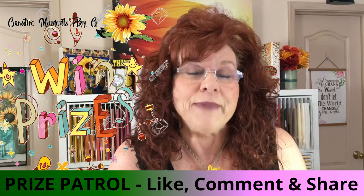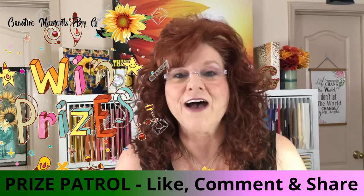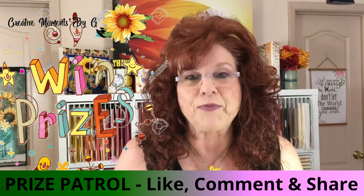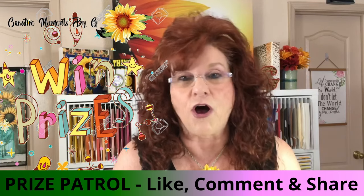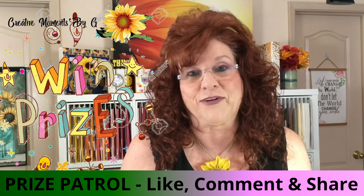Before we show you the other two cards we created — and we know you're going to love them — we want to appreciate all our crafting friends who watch our videos and comment. Make sure you leave comments below and give us a like. We are going to have a drawing on Friday the 13th and we are going to select two people to receive some happy mail, which will include a stamp set. We'll randomly select from all the likes and comments, so make sure you go below this video and leave us a comment because we love hearing from our crafting friends.